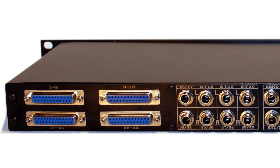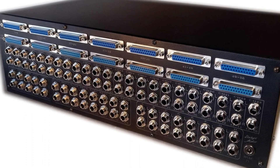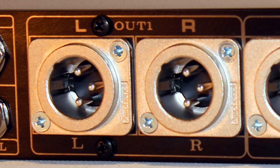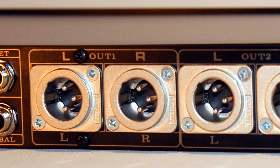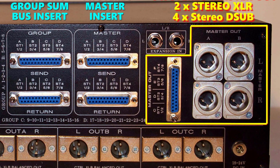Inputs: how many input channels do you need? You can freely choose between 4 and even up to 96 inputs. Outputs: how many output channels do you require? Do you need just 1 stereo output or 2 stereo outputs, such as main record and monitor out? Or do you require more? You can go up to 10 outputs.